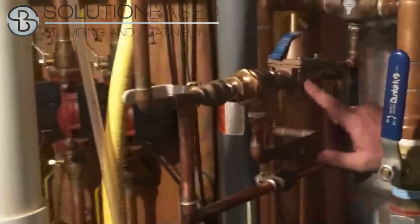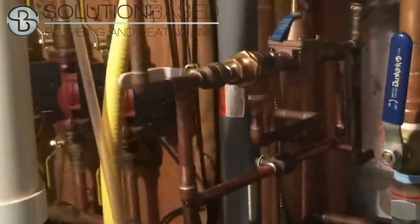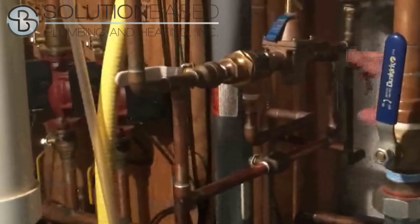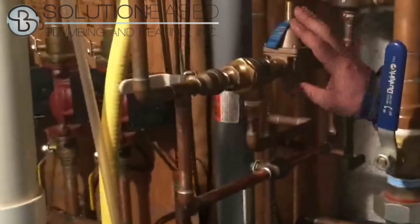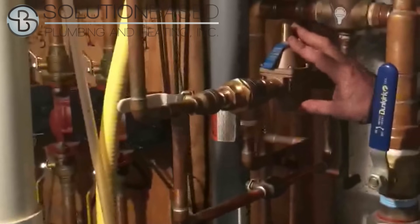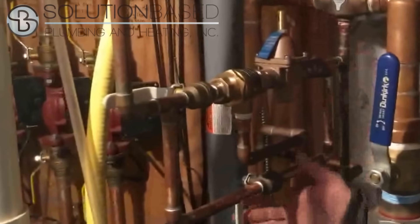In this configuration, if this is working, in order to bleed the system, all you need to do is open the loose key valve at the rad and this should provide automatic makeup water when you're doing that. Often these are not working after a few years — they start to go bad and you'll need to do it manually.